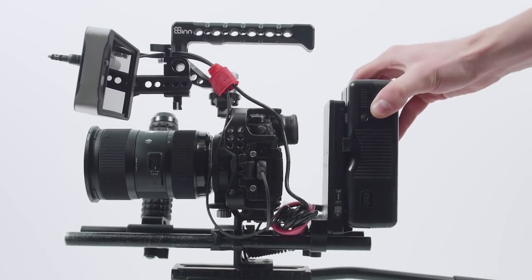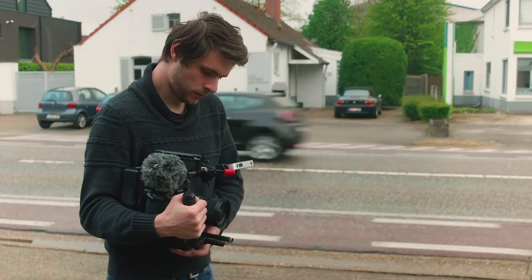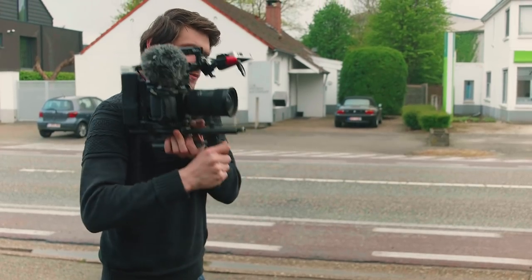Same goes for the GH5 — the battery life is a lot less than its predecessor, so I also ordered a dummy battery for the camera, which I'm still waiting for. I chose to go with a V-mount because it forms a sturdy block on the back, gives power for the entire day, and acts as good weight to balance the rig. I can even shoot an entire day with this on my shoulder — it's a small, compact rig that allows me to work fast.